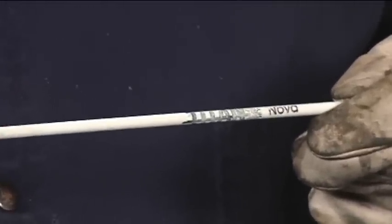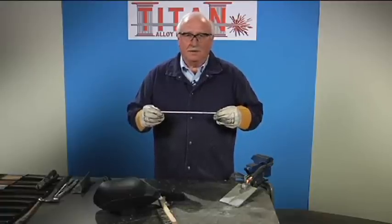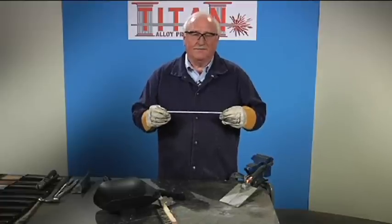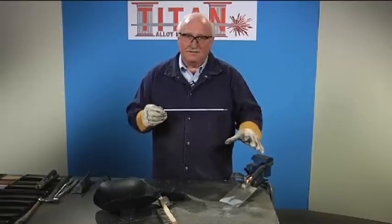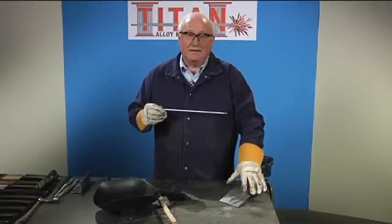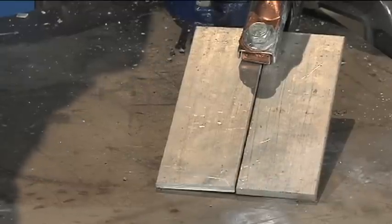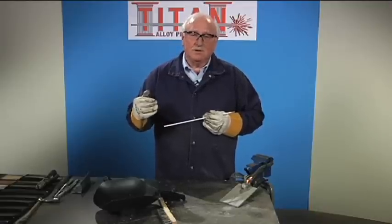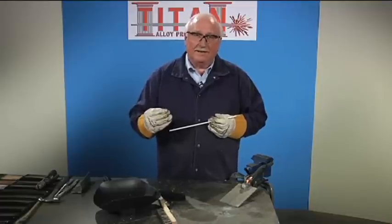You can arc weld aluminum or you can braze aluminum with the same product — very unusual. What we're going to do here to demonstrate how easy it can be done: I've got two plates tacked together, and I'm going to do a butt joint between these two plates to show you how easily it runs and to show you the end result, where it will actually look like a weld bead.